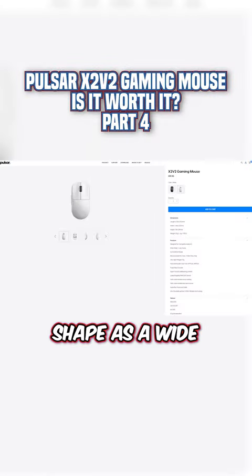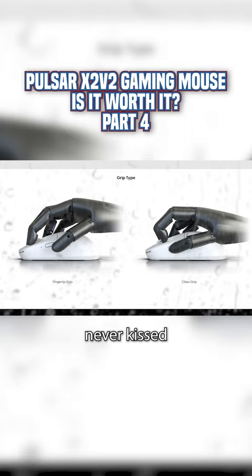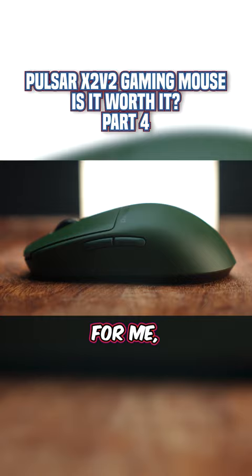Pulsar describes this shape as a wide waist low hump profile and lists the best grip styles for this mouse as fingertip or claw. The hump starts sloping up where the logo is visible from the top. I feel the hump mostly around the lower portion of my finger.